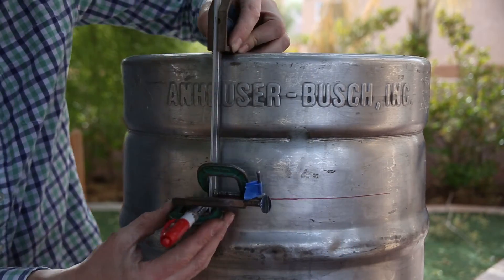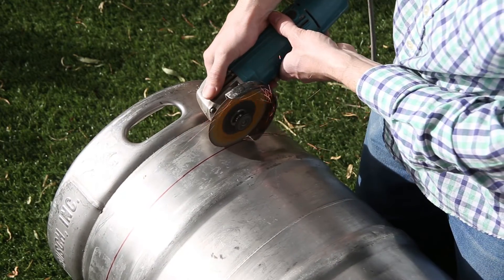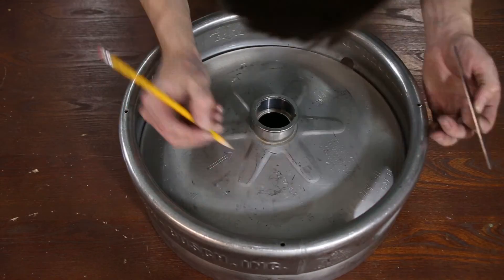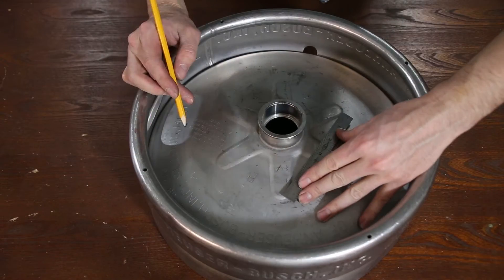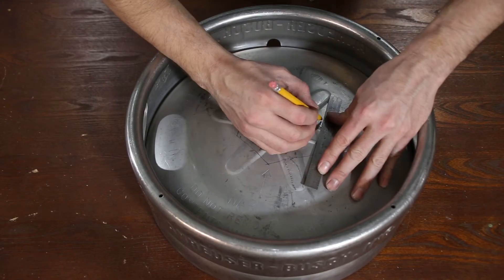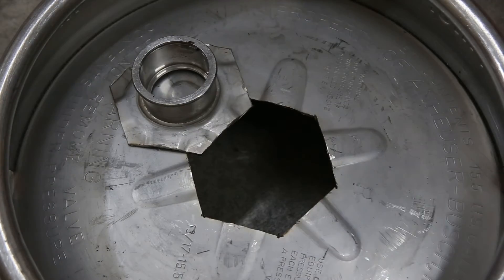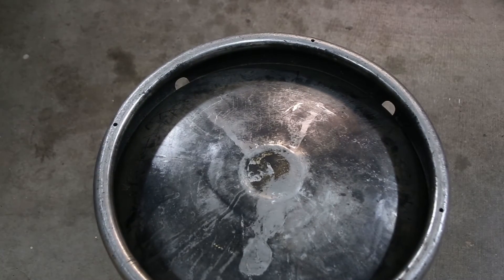One downside of using galvanized steel trash cans is that most likely certain areas will get hot enough so that the zinc will produce zinc oxide, which can be really dangerous. It can cause flu-like symptoms — it's called metal fume fever. You need to make sure that you're wearing a respirator around your furnace anyways, but definitely wear one when you fire up your furnace for the first few times. It will eventually burn off the galvanizing that is producing the zinc oxide, but until that happens you need to pay attention to any white smoke coming off of it and avoid breathing that in.